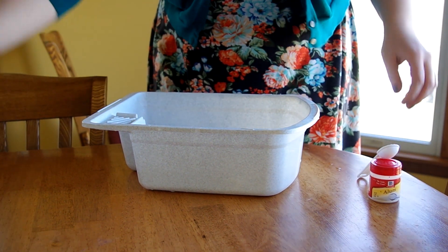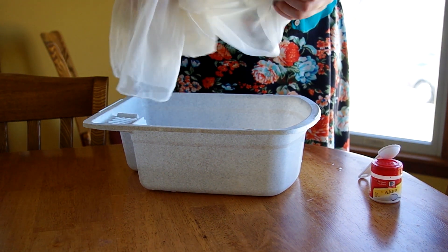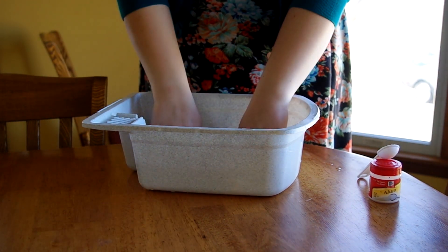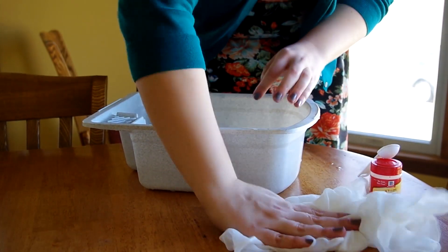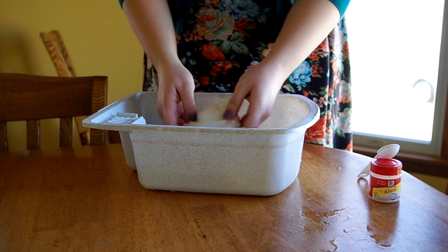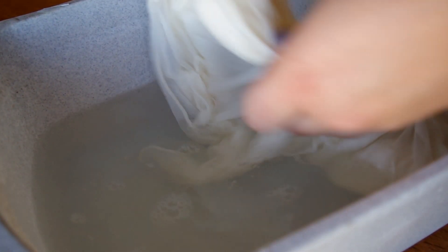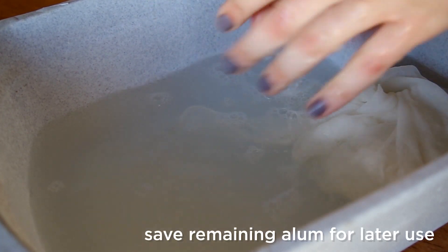Then I'm going to take the silk scarves, which I've already cleaned to make sure that there's nothing left on them from when they were made. I'm going to soak them — and apparently make a mess — in the alum for about 10 minutes. I want to make sure that the alum gets everywhere on them, and then I'll take them outside and line dry. As you can see, I'm starting with two chiffon silks. Now that they've soaked, I'll go line dry them and then prepare the paints for marbling.